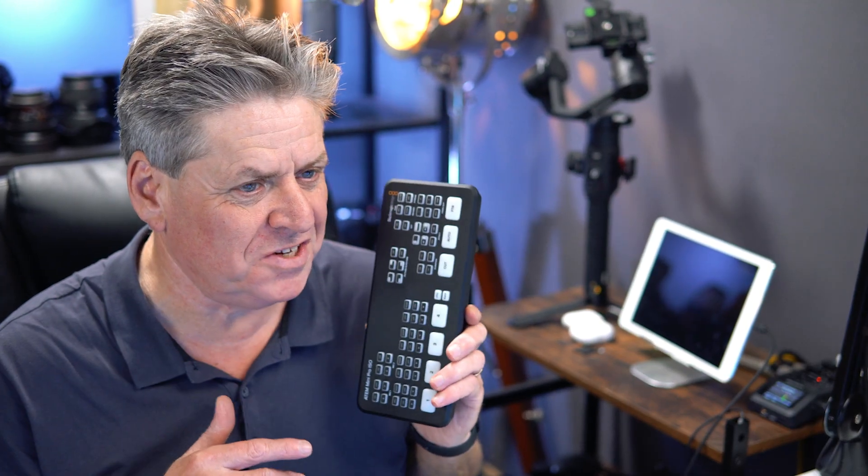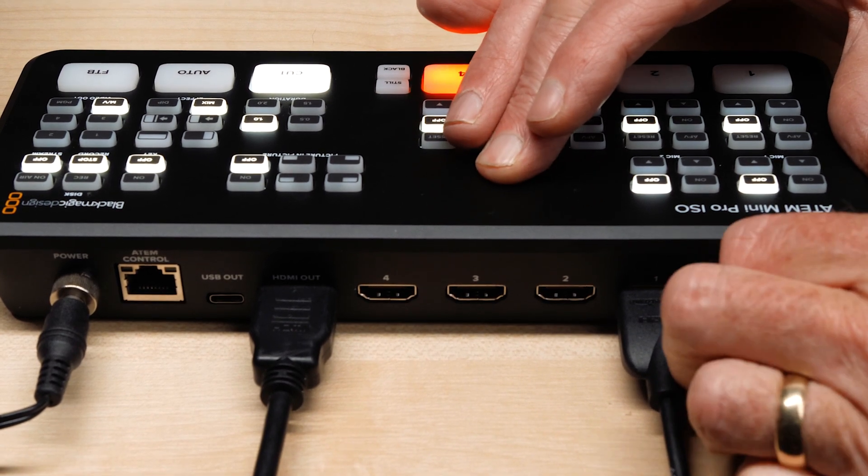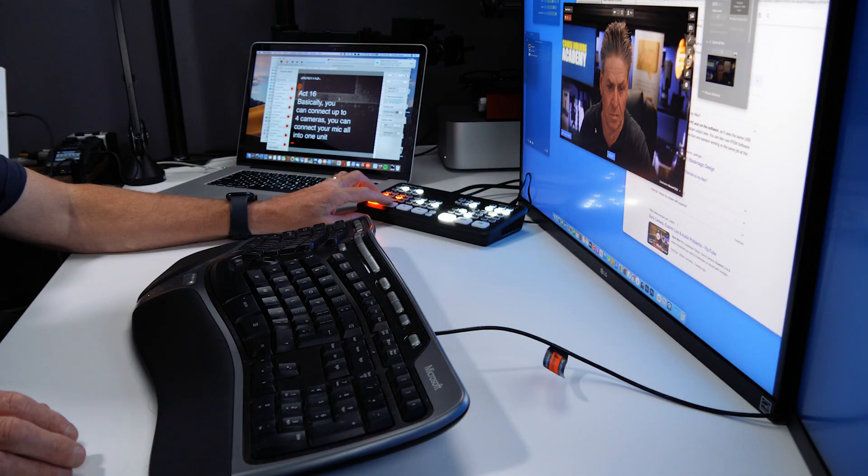The other option if you want to connect multiple cameras is to ditch HDMI capture cards altogether and go for an ATEM Mini. I'm not going to turn this into a full video on the ATEM Mini, but I'll give you the benefits and drawbacks. On the face of it, the ATEM Mini seems like a perfect solution for multiple cameras. Basically, you can connect up to four cameras and your mic all into one unit, and switch between cameras using nice big tactile buttons, with transitions too.